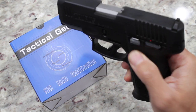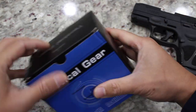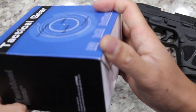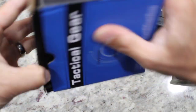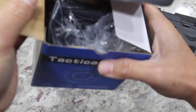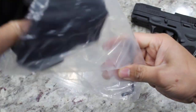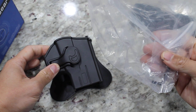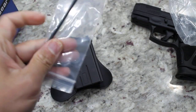Alright, let's go ahead with the unboxing. It came with pretty good packaging — solid. Looks like I ripped it a little. Alright, here is the holster. What's included in the package is the holster and an Allen wrench.